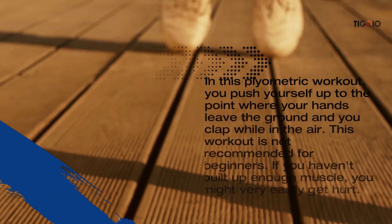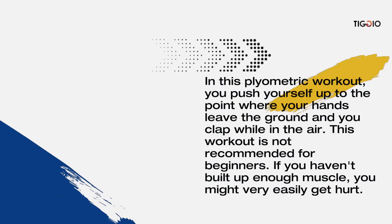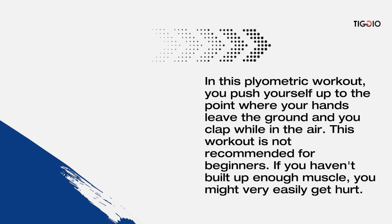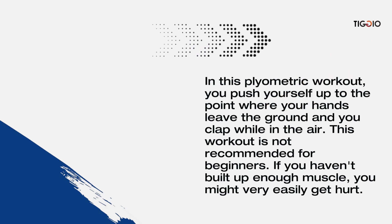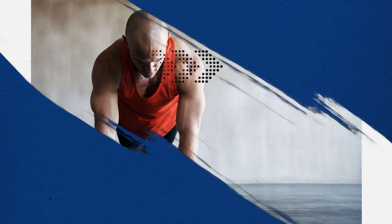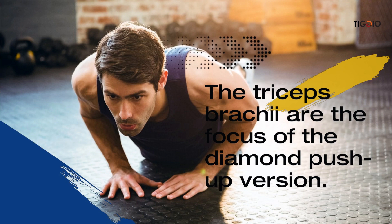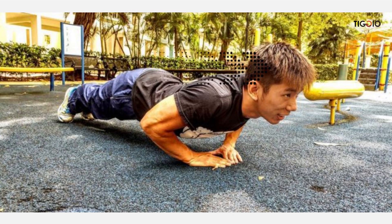Clapping push-ups are a plyometric exercise where you push yourself up to the point where your hands leave the ground and you clap while in the air. This workout is not recommended for beginners — if you haven't built up enough muscle, you could easily get hurt.